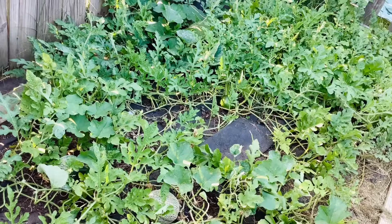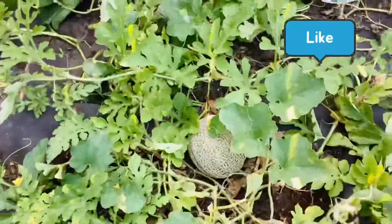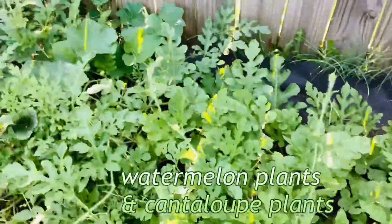Here are my watermelon plants. Welcome to our channel. Hi friends, today we are going to show you watermelon and cantaloupe plants. These are all watermelon plants.